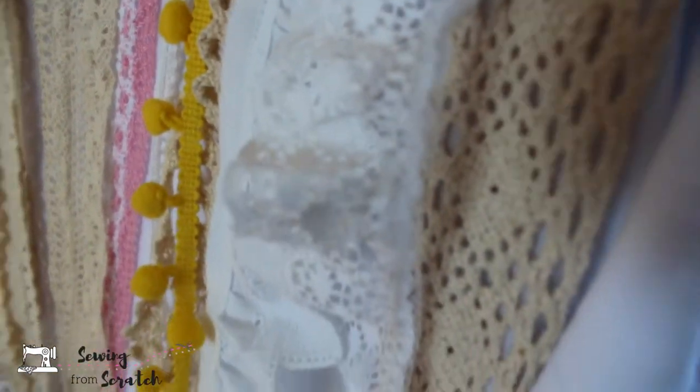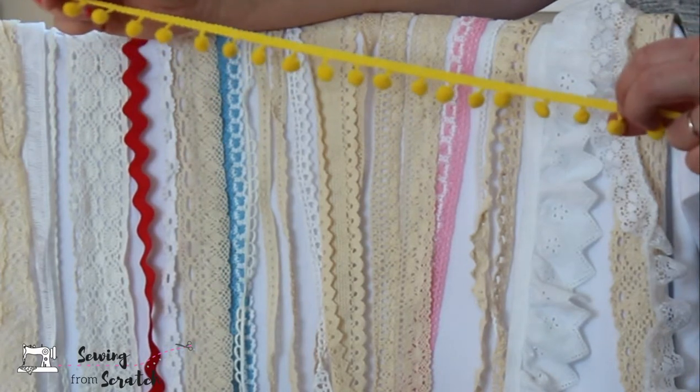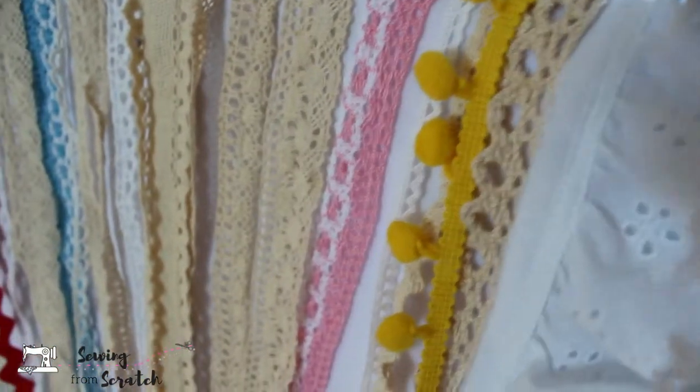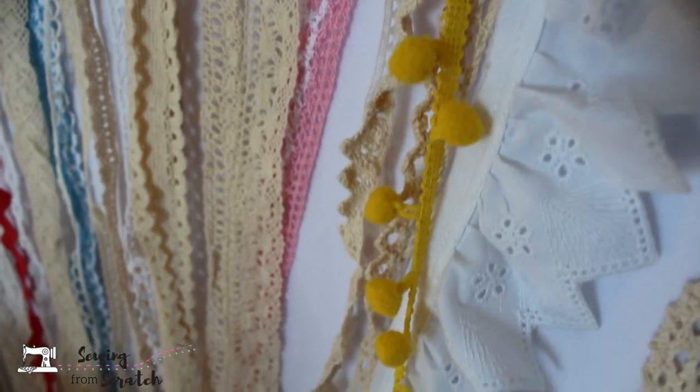Today we're adding trim to a basic tank top pattern. Anything that might be labeled as a boy pattern really can be for girls or boys. If you want to add a little bit of frill to it, trim is such a great and easy way to do that. You can do this to really any pattern — just add a little bit of trim here and there and it adds a little bit of interest.